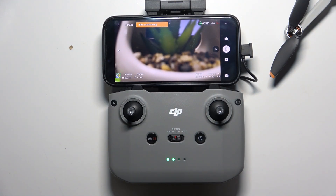Hi, welcome to HardResetInfo. Now I'm going to show you how to change the max distance on DJI Mini 4K.